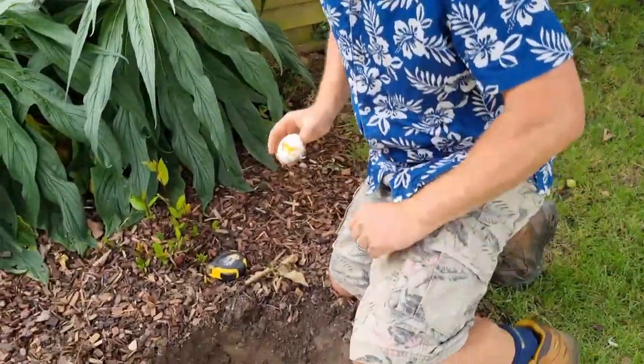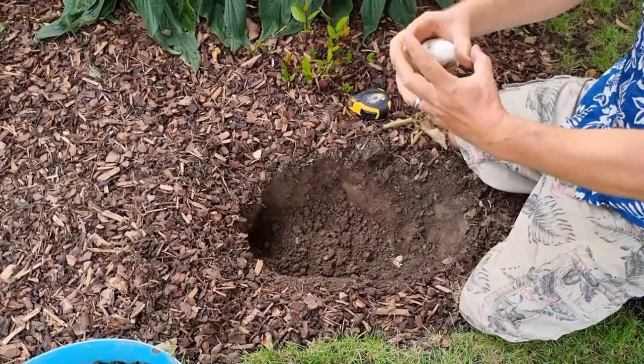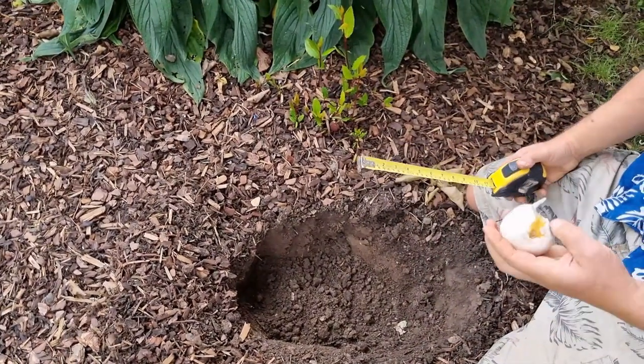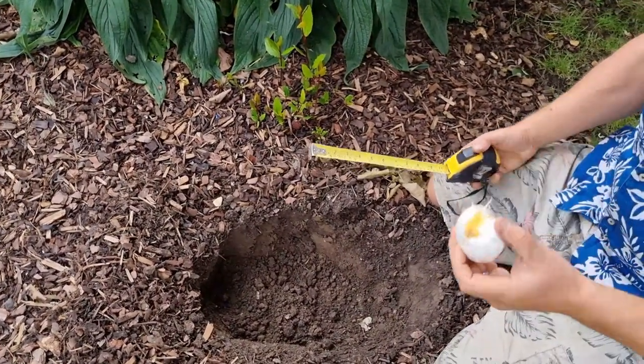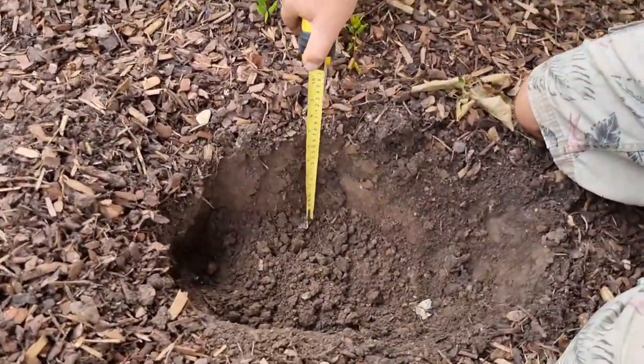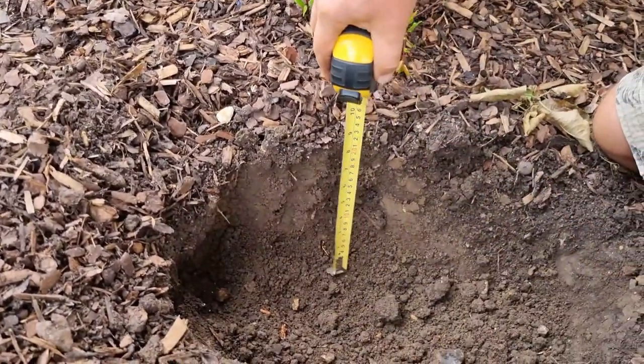They plant best in full sun. One of the key things is the depth — now let's go down here and see. Because this has got the capacity to be a sizable bulb, you need to plant it much much deeper. The rule of thumb is about four times the depth, so you're looking at approximately eight inches. That's pretty much what we've got — it's a nice deep hole.